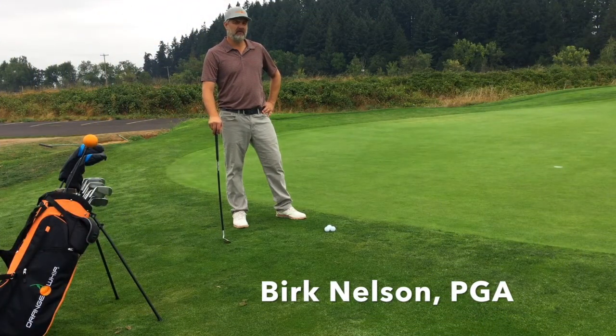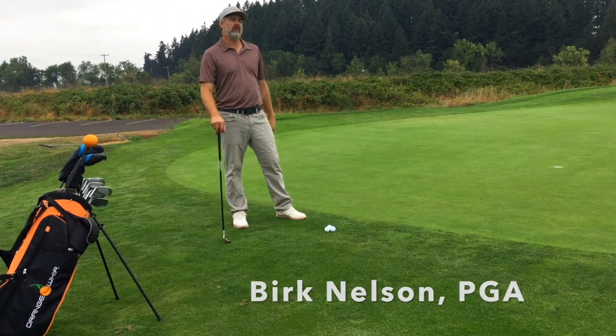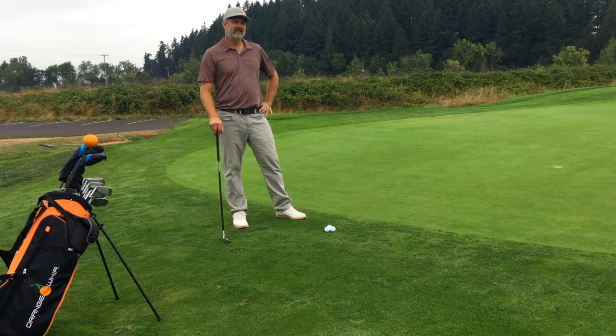Hi folks, I'm Burke Nelson, PGA Professional here at the Orange Whip at the beautiful Emerald Valley Golf Course, and today I want to show you a drill I like to use with the Orange Whip Wedge.